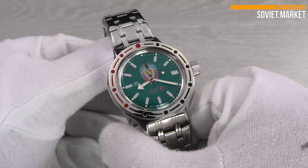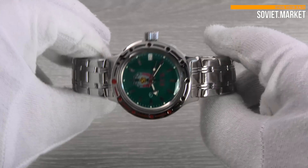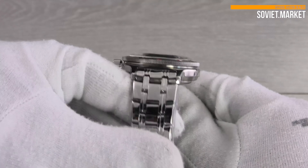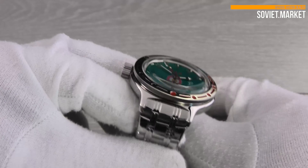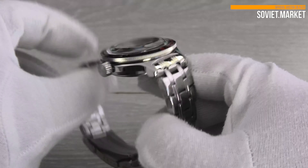An automatic or self-winding watch is a mechanical watch in which the mainspring is wound automatically as a result of the natural motion of the arm to provide energy to run the watch. The spring loses its energy as the watch runs, so the movement must be wound regularly.